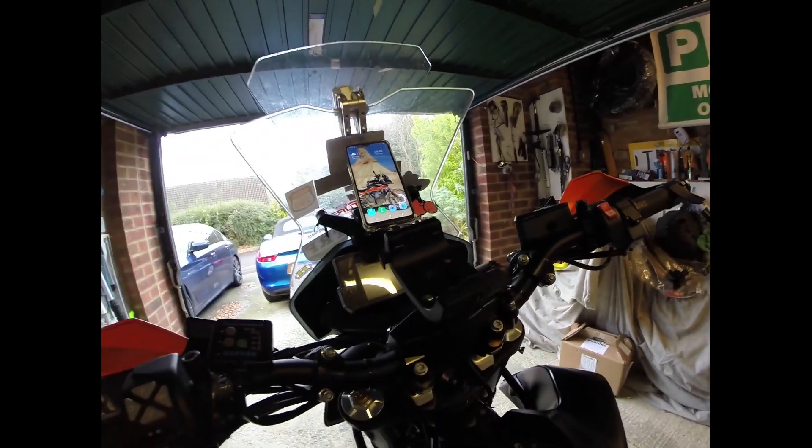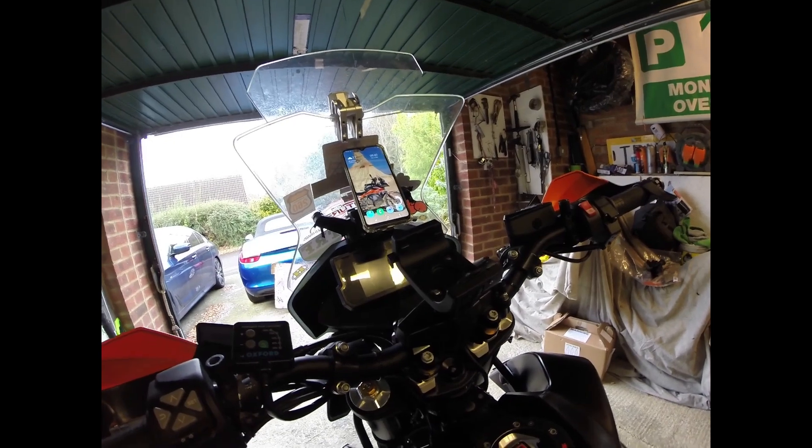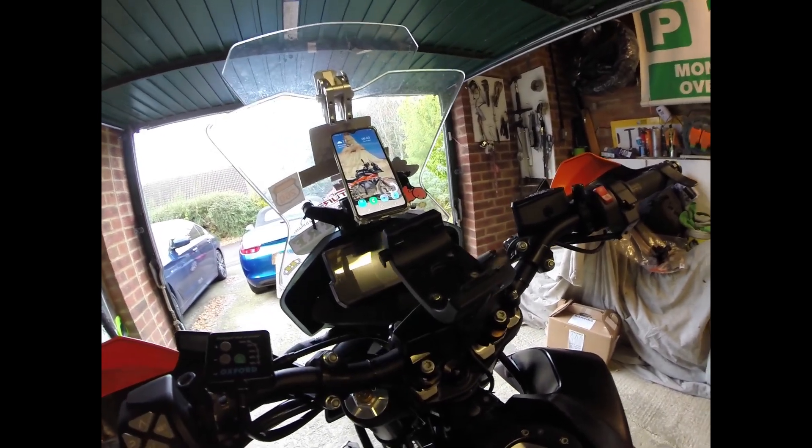Down here as well I've got myself my Garmin mount. I've also got a Garmin 600 that I use especially when I'm off-road.